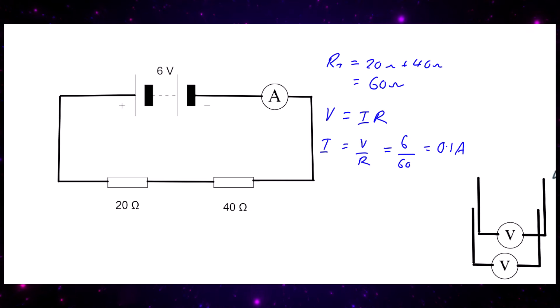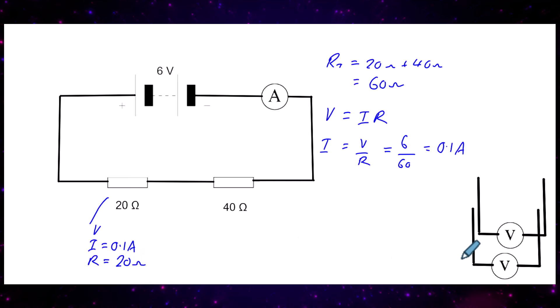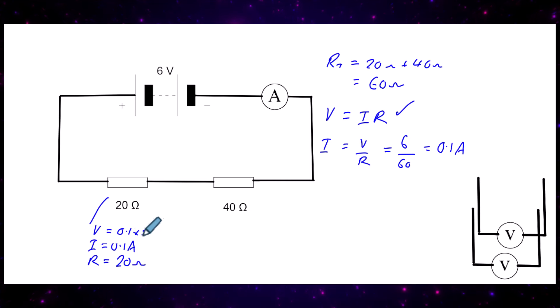Now we know the current, we can look at each individual resistor using what we call our sudoku method. For the 20 ohm resistor, we put down V, I, and R. We know the resistance is 20 ohms and the current is 0.1 amps, so using V = IR, the voltage is 0.1 times 20, which gives us 2 volts.